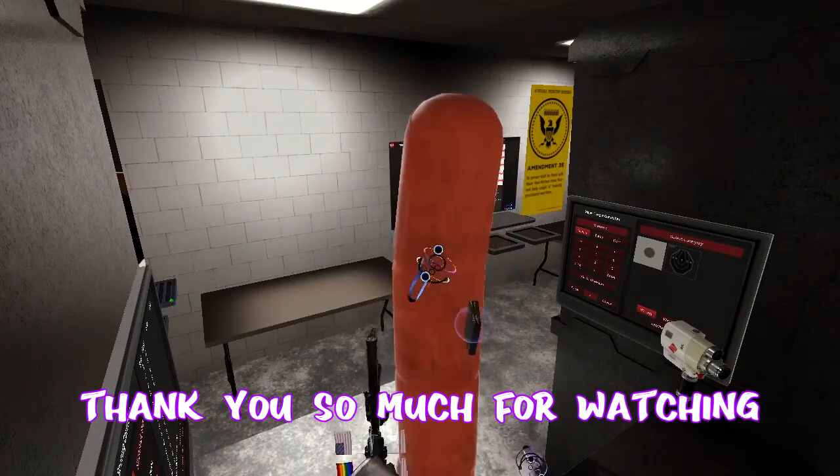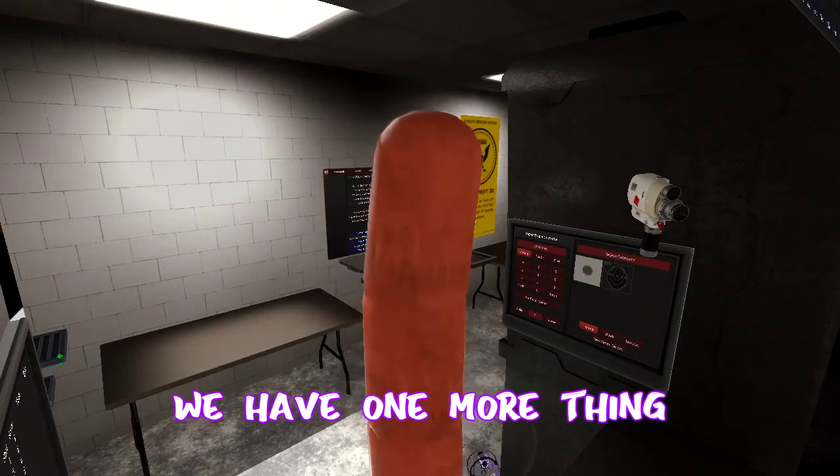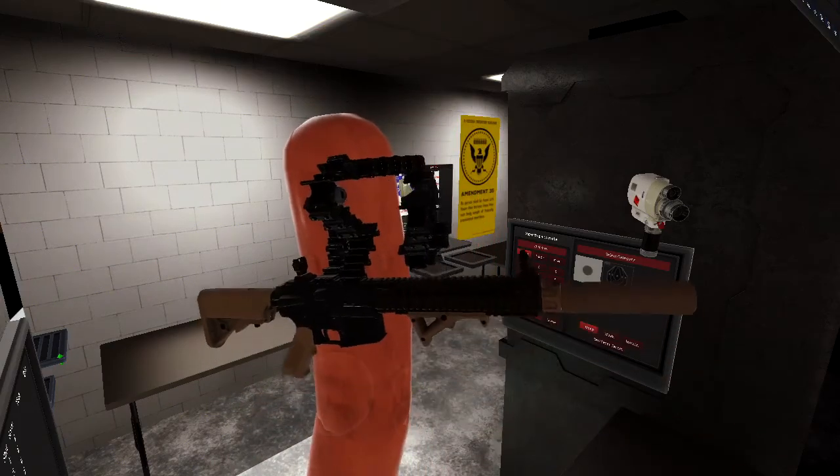Thank you so much for watching. Good day. But you thought I was done — no, no. We have one more thing to try out. And that is, first of all, I will introduce you to my good friend.